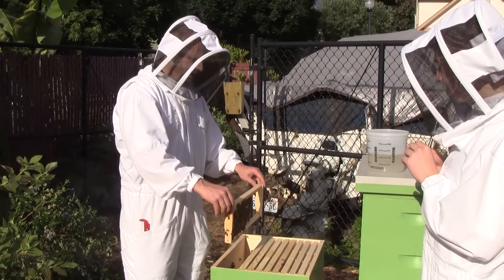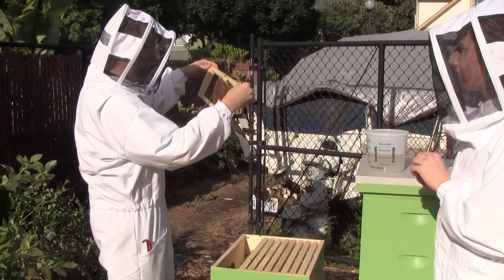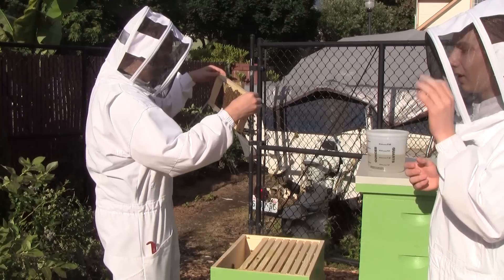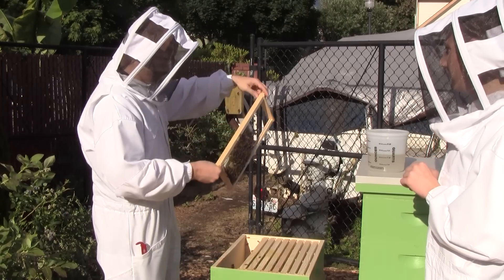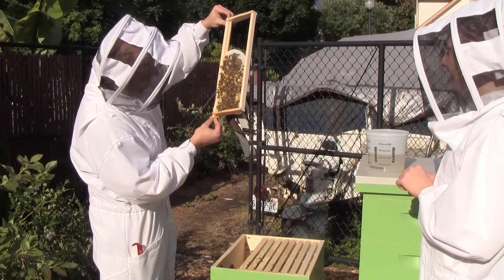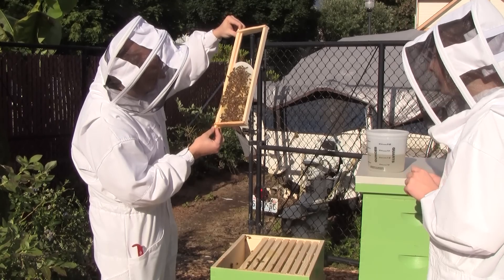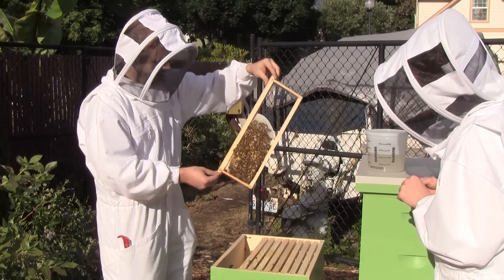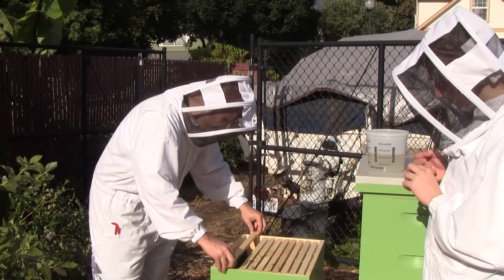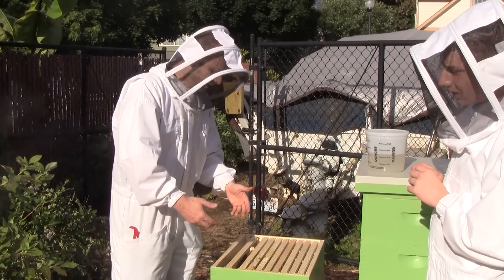Now I've got the sun to my side instead of to my back. Eggs and worker brood here. One thing I've noticed so far on this hive that's significantly different from Queen Anne was I haven't found any drone brood yet.